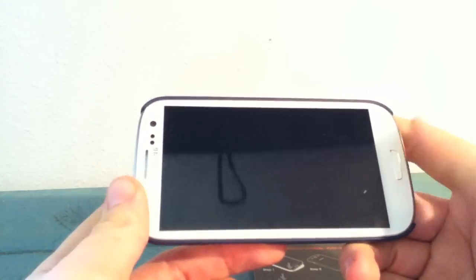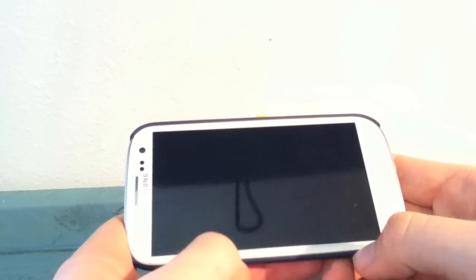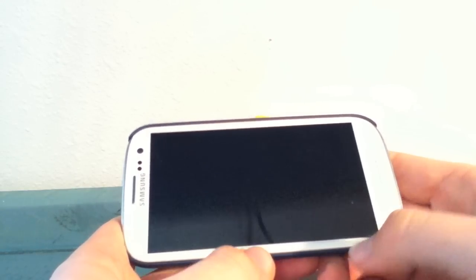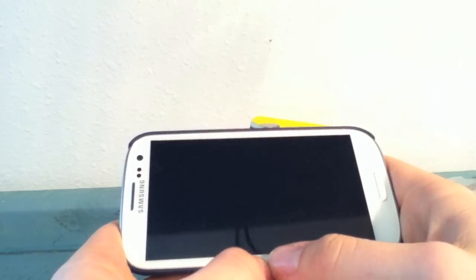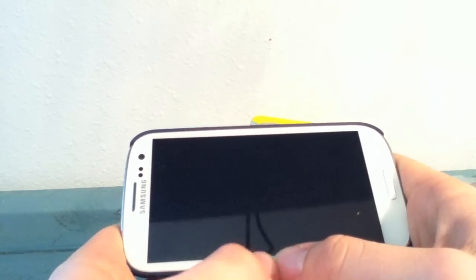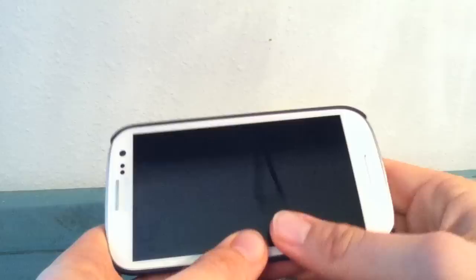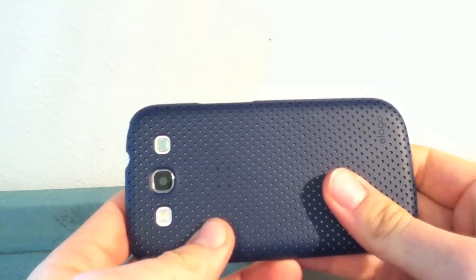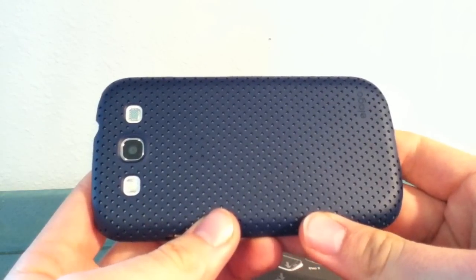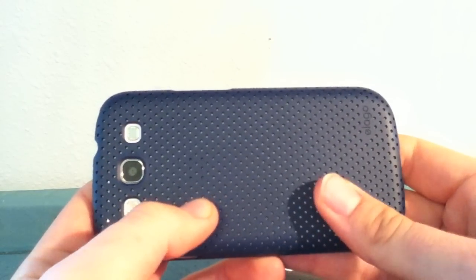You've got that nice blue you can get, or the white model like this one. Check out elagostore.com — they've got lots of different colors to choose from, and a bunch of other different styles including a flip case and a slim case as well. This is the Breathe Case — the G5 for the Galaxy S3. It's a very nice case, I like it a lot. Hats off to Elago for creating a really nice case.